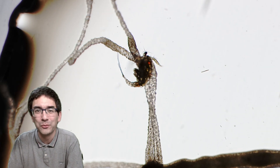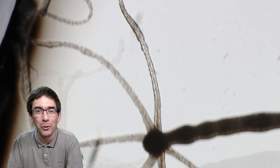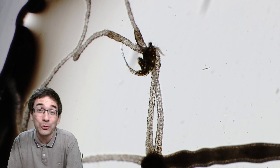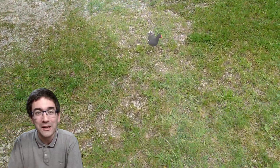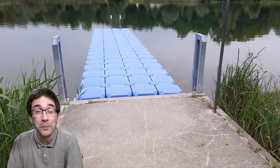Did you just see that? That was a hydra catching a tiny water crustacean, a copepod — here again, and now again in slow motion. Those tentacles of the hydra are pretty dangerous for those little water animals. I collected the hydra in this pond over here and today I'm going to show you how I collected it and how I've been feeding it those water copepods.